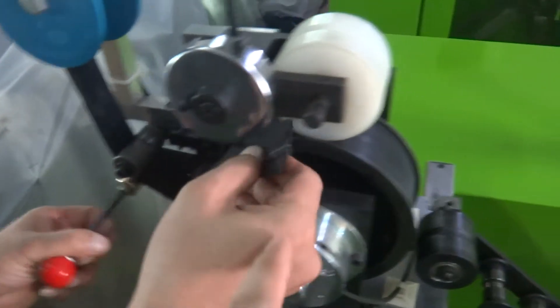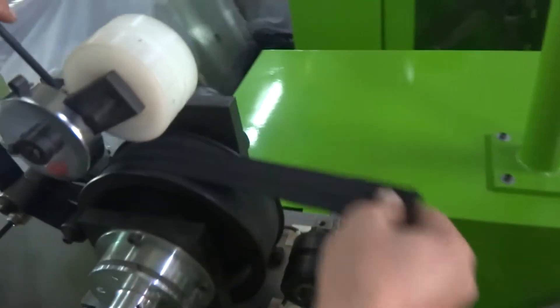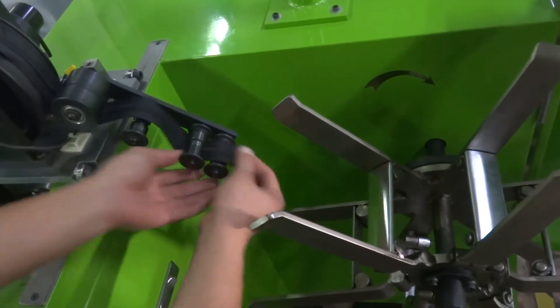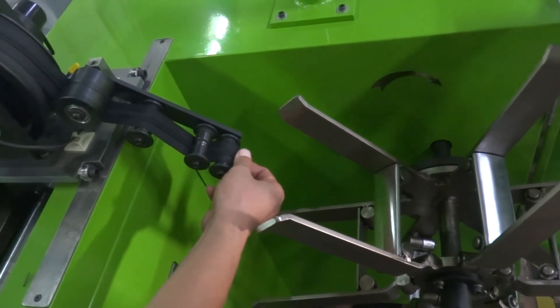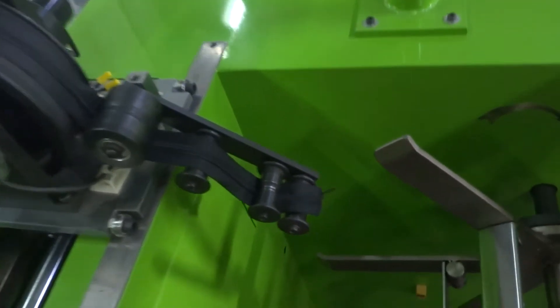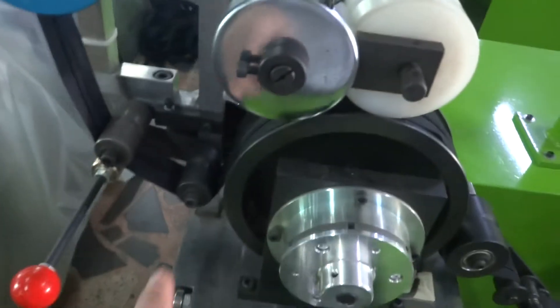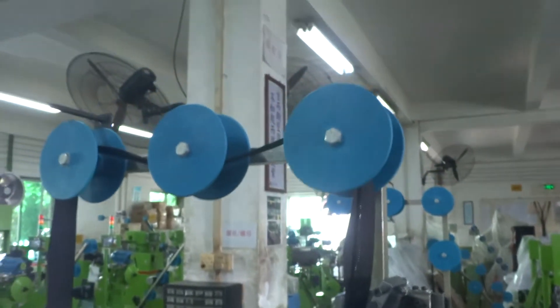Please make the zipper get through like this, and make the zipper stop in around this position. Make sure the teeth get through the gap, and get through the encoder wheel like this.